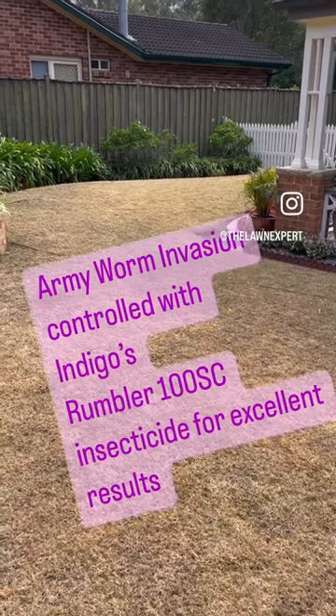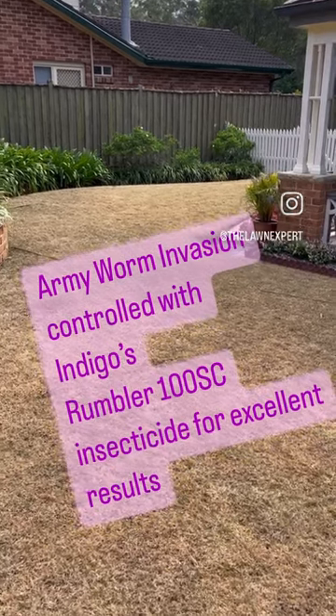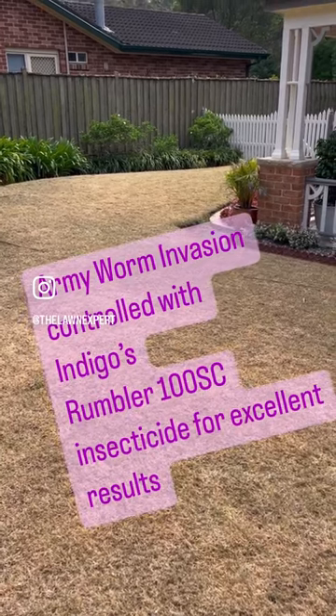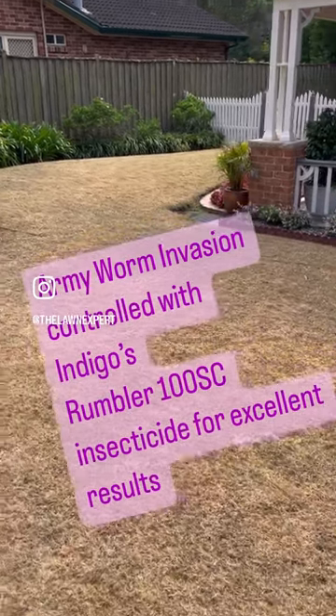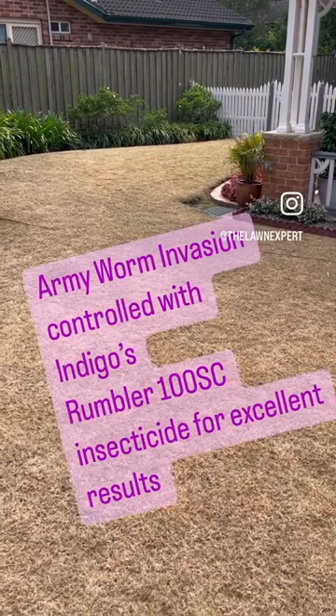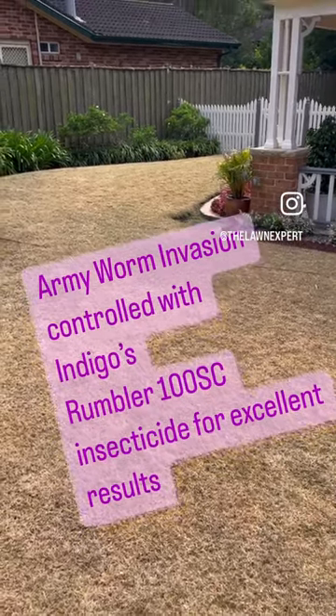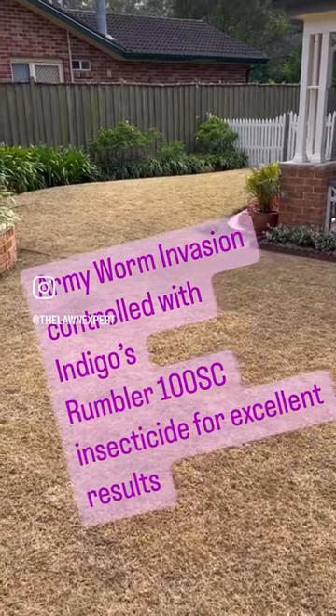We're going to hit it with Indigo's Rumbler insecticide, and that'll kill the army worm. We'll top it up with a bit of fertilizer to get some green up happening and recovery. Okay, until next time — see you then, bye.